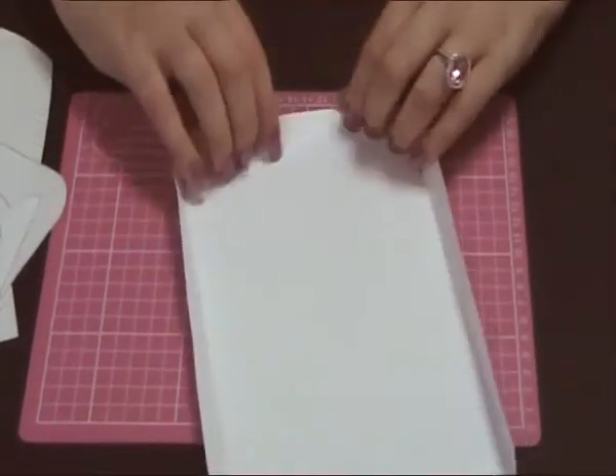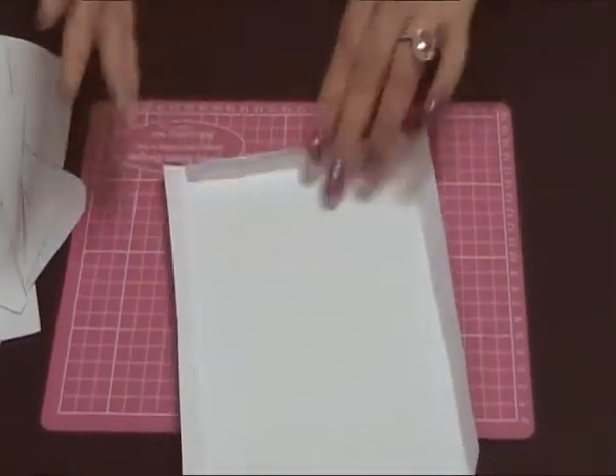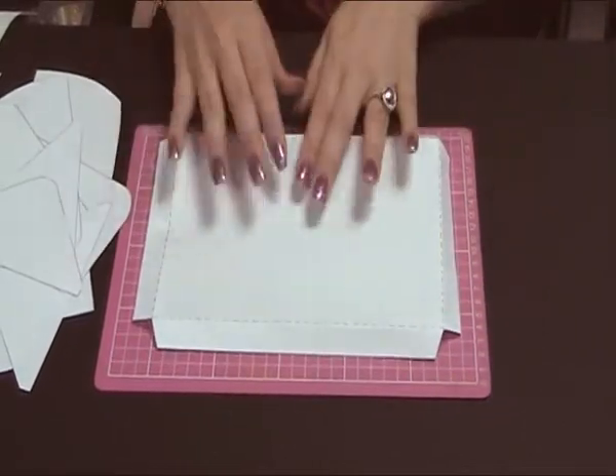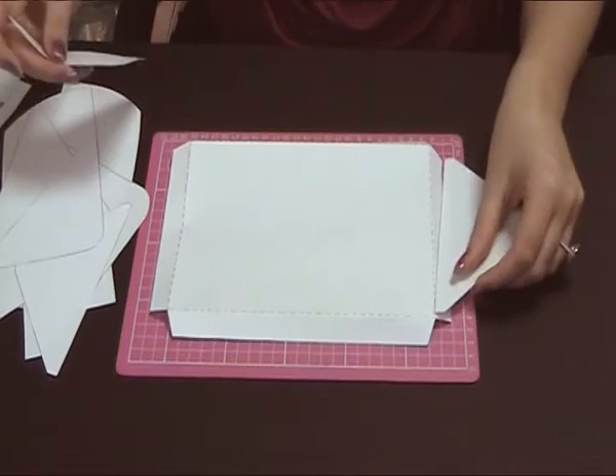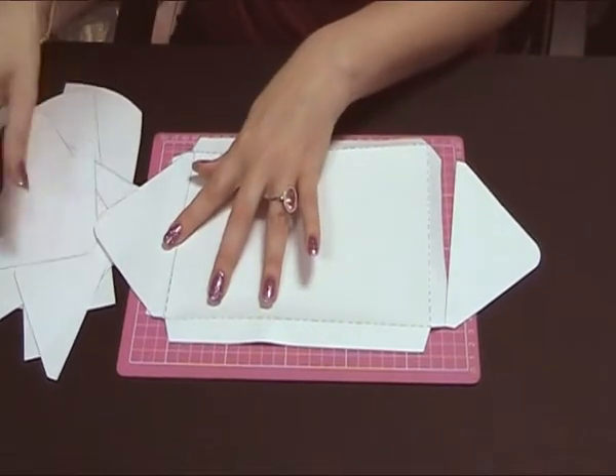I've printed mine onto paper, but you can actually print them onto card if you want to make a thicker envelope. What you then need to do is just line them up and match all the panels up.